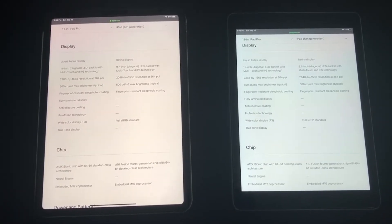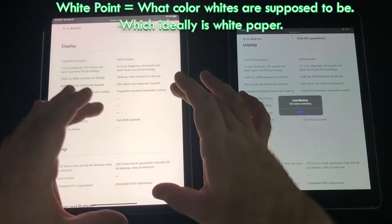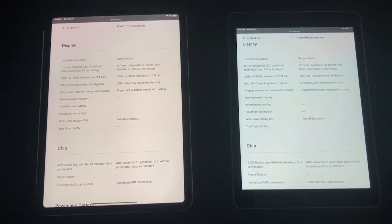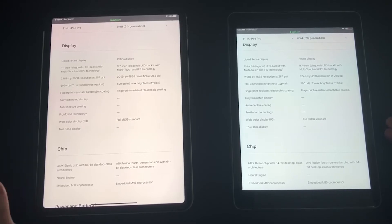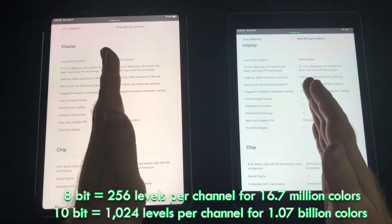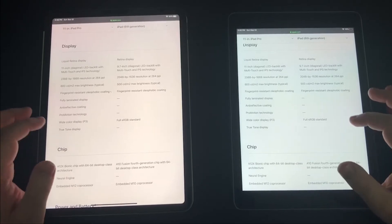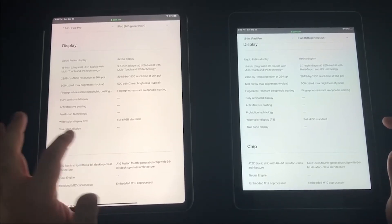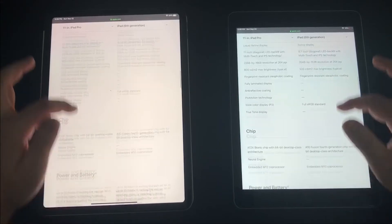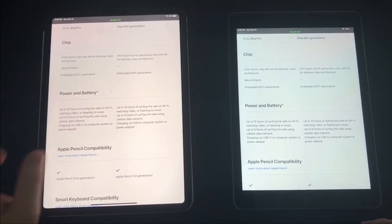The idea behind True Tone is that when you change environments, your white point on the screen changes with it, keeping whites looking consistent no matter what light you're in — you don't get that on the standard iPad. On P3 versus sRGB: roughly speaking, P3 gives you around 67 million colors versus 16.7 million on standard RGB, meaning more accurate colors and better contrast. However, you need to be consuming content that actually supports the wider color gamut, and iOS has some limitations there.